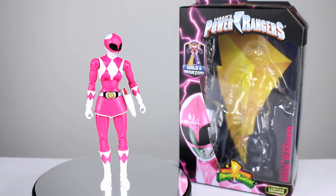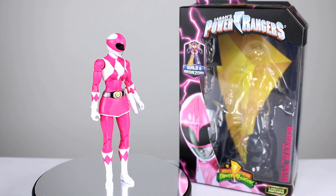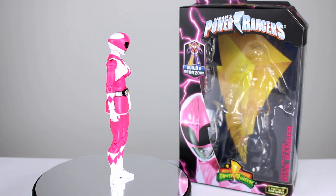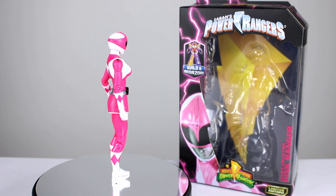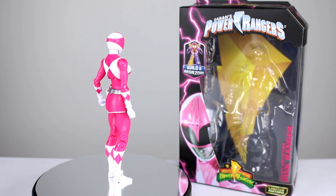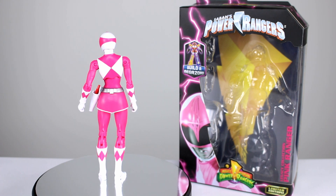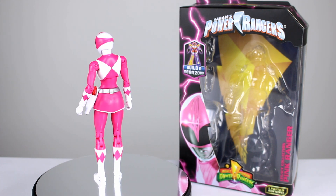Hey, what's up guys? This is Anthony from Anthony's Customs, and for this review we are looking at the Bandai of America Legacy Pink Ranger. This is of course the Mighty Morphin Power Rangers version. It's the only version of Power Rangers that I'll collect. I don't care about any of the other ones, so if you're looking forward to those I apologize, but I'm just gonna stick with the nostalgia and go with the ones I grew up with.